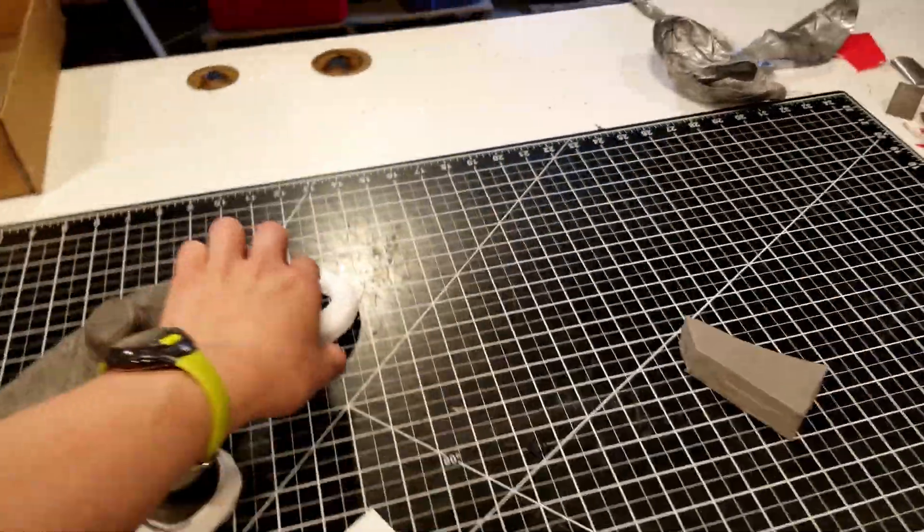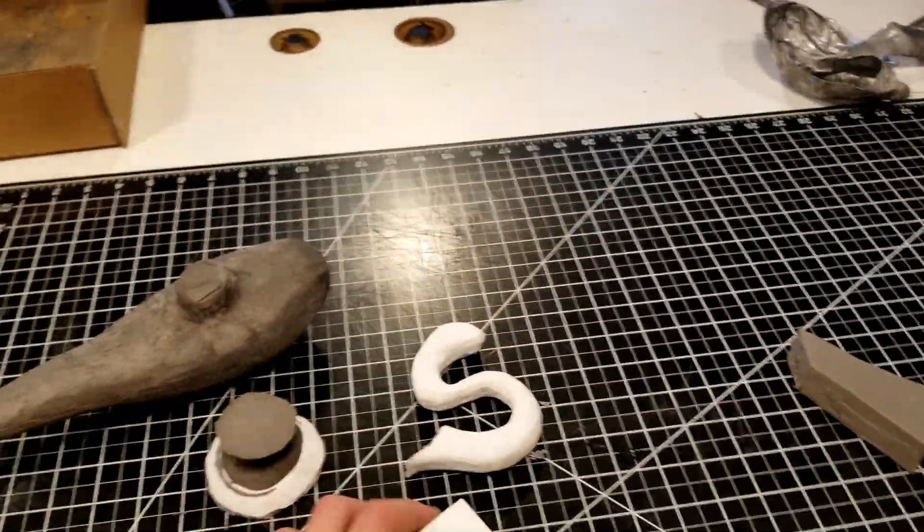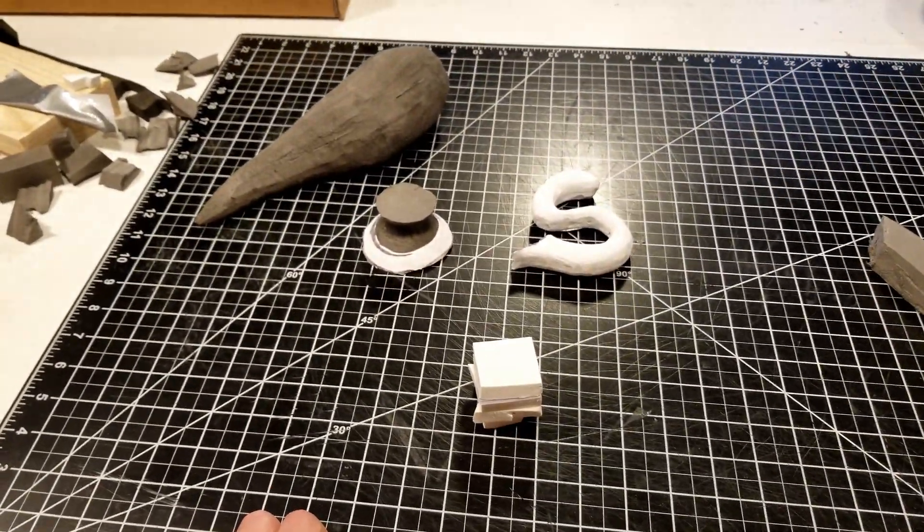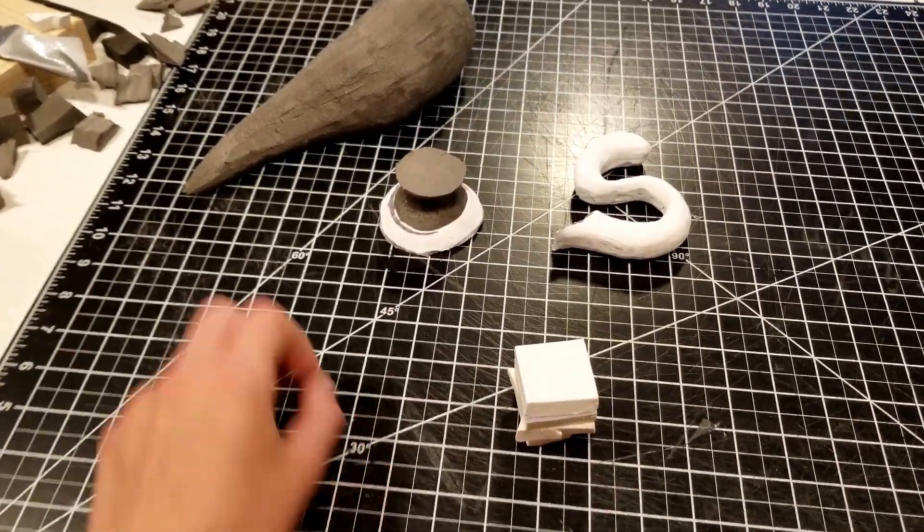I'm kind of just carving out different elements of this. I'm working on the little lid right now. I'm not really sure what I'm doing — I'm just carving out different ornaments and details of the lamp.